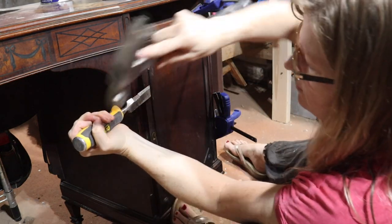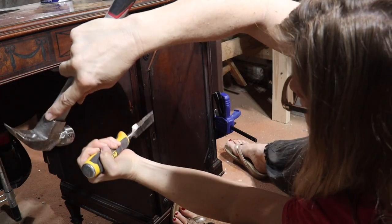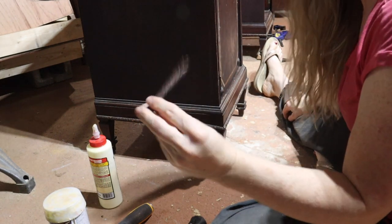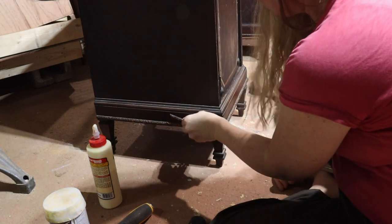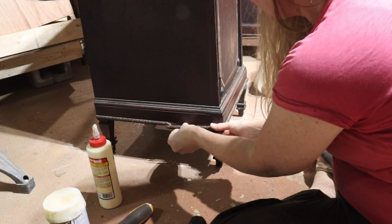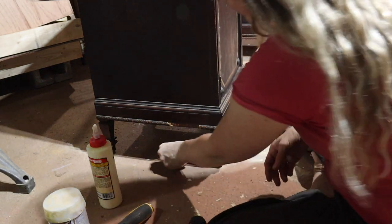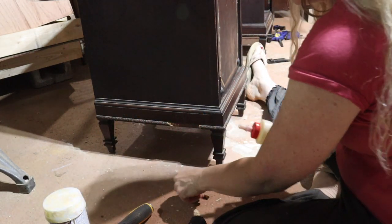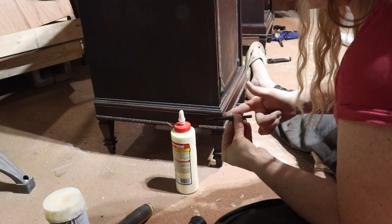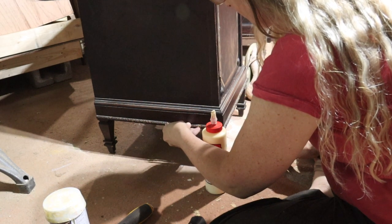Wow, that came off really easy. I found that luckily it goes right there, so I don't have to try and recreate it. I just have to glue it.